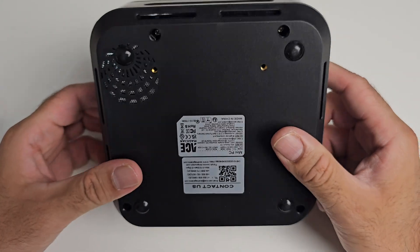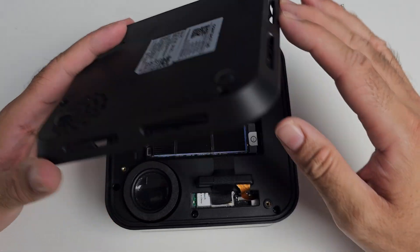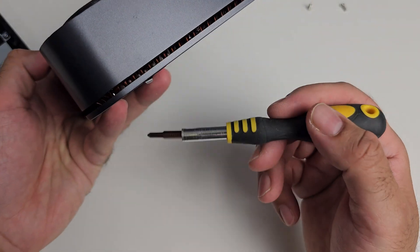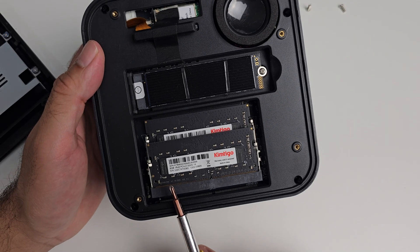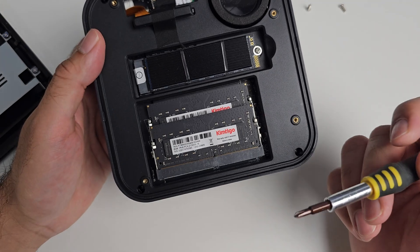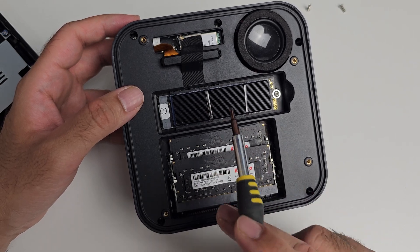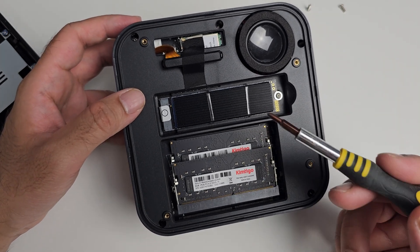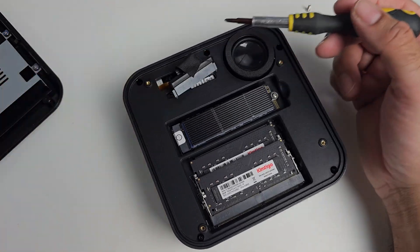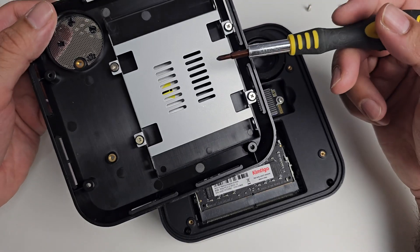Quick look at the internals for the Ace Magician TK11 — four screws at the bottom to open it up. The speaker grille is here; it has stereo speakers with one grille on top and one underneath, so the speakers are basically back to back. The RAM is 8GB per slot, so 16GB total — it's DDR4, brand name Kimtego. You can remove these and put 32GB per slot for a maximum of 64GB. The M.2 NVMe SSD is 512GB; you can replace it with up to 2TB but would need to reinstall Windows. There's also a SATA connection and a cage on the lid where you can install a 2.5-inch SATA drive, up to 4TB.